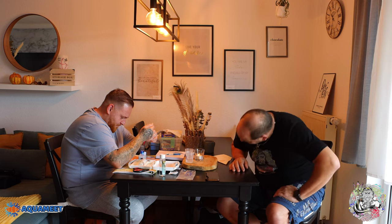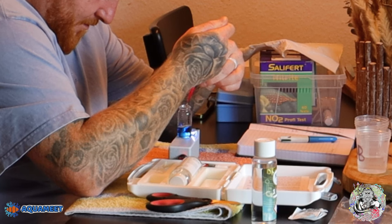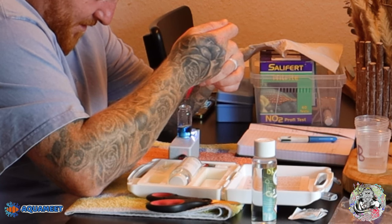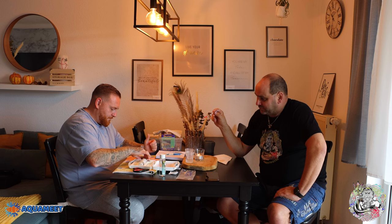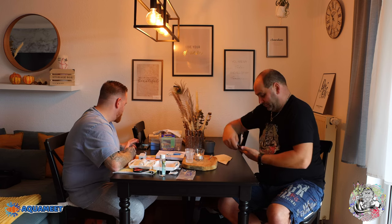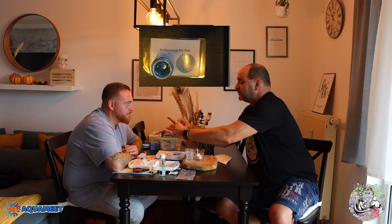Langsam dürfte er kommen – jetzt zwei, drei Tropfen machen. Einer noch. Er fängt an umzuschlagen, ist aber noch nicht auf der Farbe. Jetzt kommt es langsam – Stopp, jetzt haben wir die Farbe. Was auch ganz cool ist an dem Gerät hier, dass das Licht mit drin ist – das finde ich äußerst gut, es gibt einige Geräte wo das nicht der Fall ist. Jetzt checken wir es einmal gegen und das passt. Es ist tatsächlich eine intensivere Färbung. Wo sind wir? Bei 2,7. Der geht bei 2,8 das ist 7,2 und 2,6 sind 7,4.